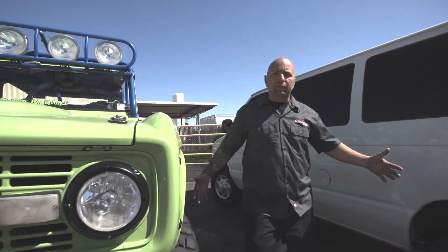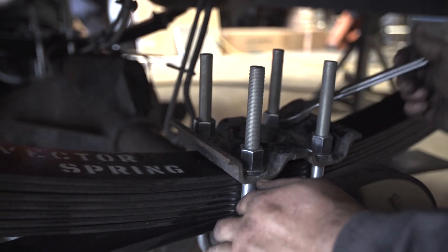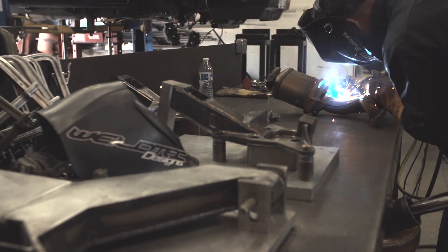Hey guys, here we are at Welltech Designs. This is where it all happens, this is where it goes down. Let's move inside and we'll show you all the cool stuff we're building right now.